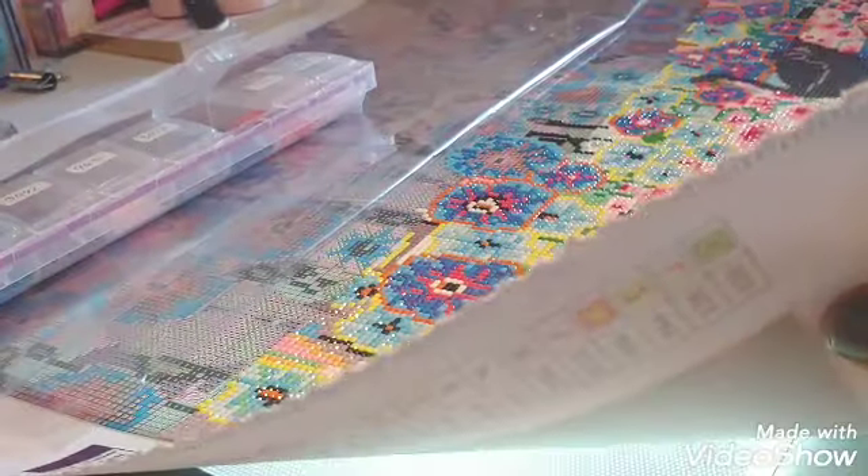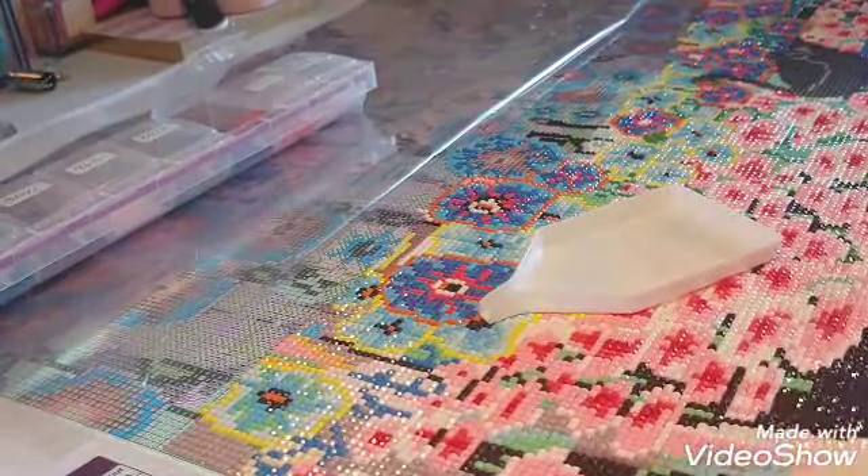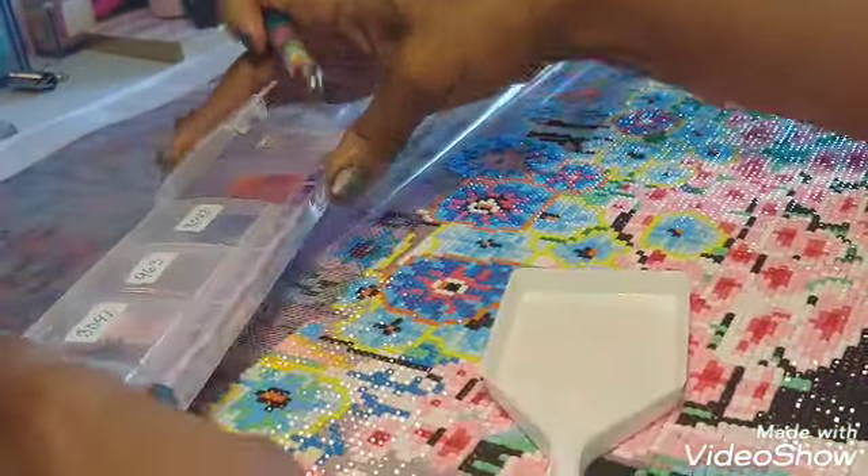Let me turn my little light on. I can see the symbols clearly. I am truly enjoying working on this canvas.